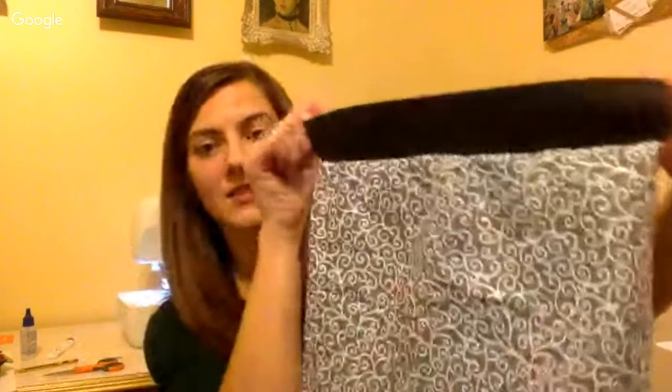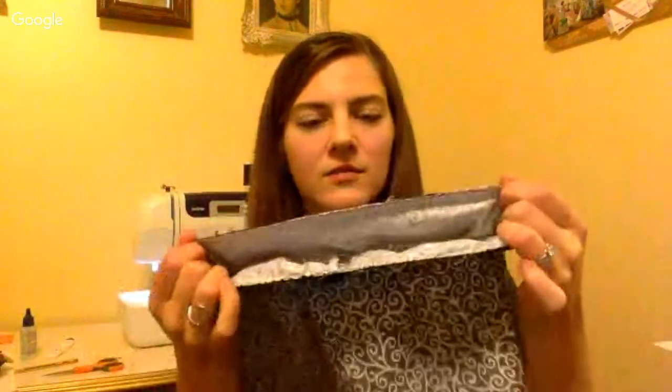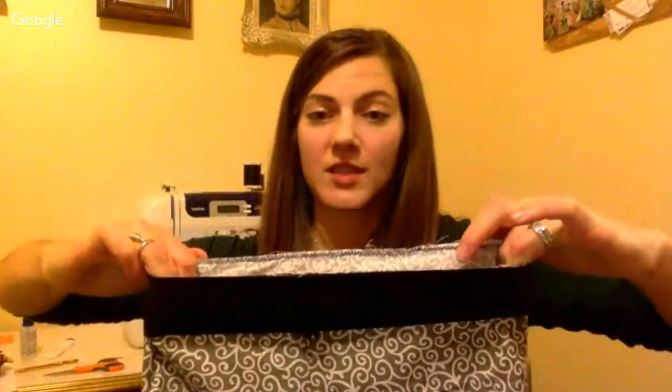Another option is an exposed waistband with wider elastic. Stitch your elastic into a circle, lay it on the right side of the fabric, quarter-mark it, and attach the elastic to your waistband in quarters. Stretch the elastic to match the fabric width, then use your zigzag stitch along the edge — that gathers the fabric into the waistband. And of course you can do a traditional casing: double-fold the top, leave a small opening, thread the elastic through, stitch the elastic ends, and finish it off.